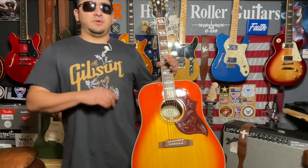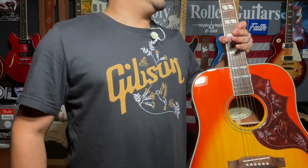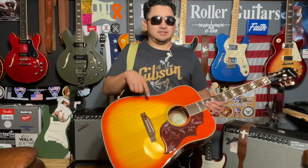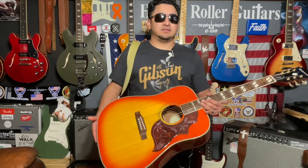Thanks to Jimmy, with my rewards points when we got the Twin Reverb Blonde Tone Master, I was able to get this t-shirt and some accessories. Here's the Gibson Hummingbird t-shirt, and then here's the Hummingbird guitar. We're going to get on the workbench and get you a look at the inside of the body and get you the neck specs on this guitar.